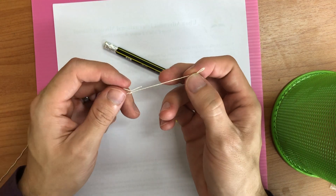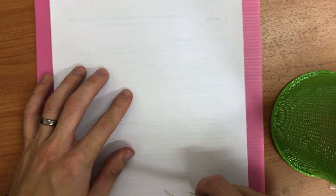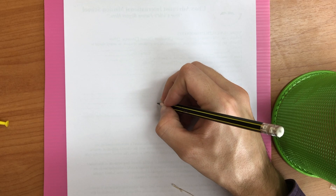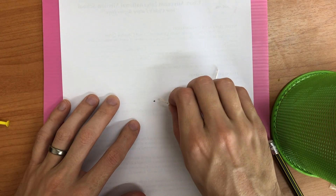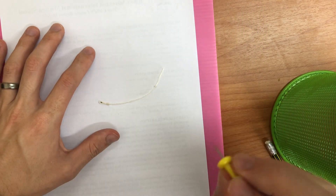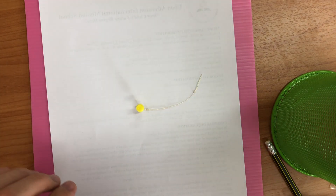I've cut off the extra string, but you can leave it on if you want. Now I've got my string with two loops, my pencil, my pin, and my paper. I'm going to draw a dot on the paper near the middle — it doesn't have to be perfect, just near the middle. I'll take one loop of the string and put it over the dot, then poke the pin through the loop, through the paper, and into the cardboard. Be careful not to push too hard — you don't want to scratch the table.